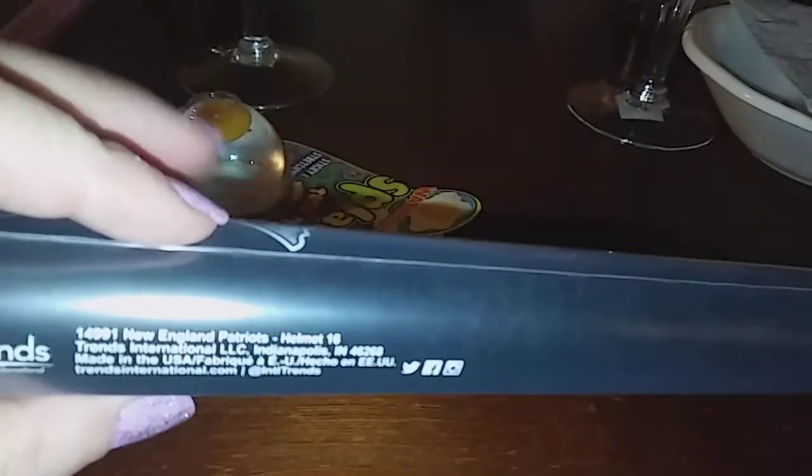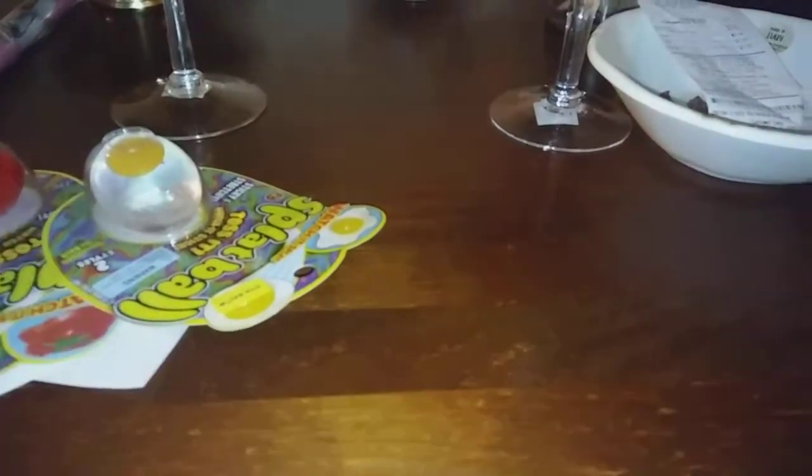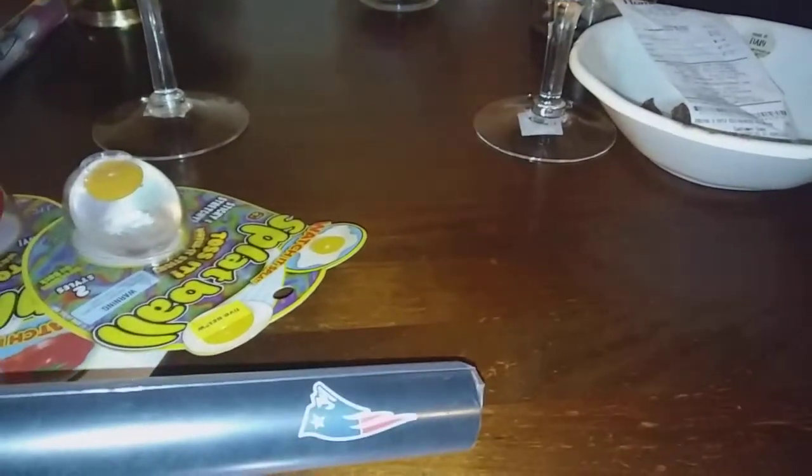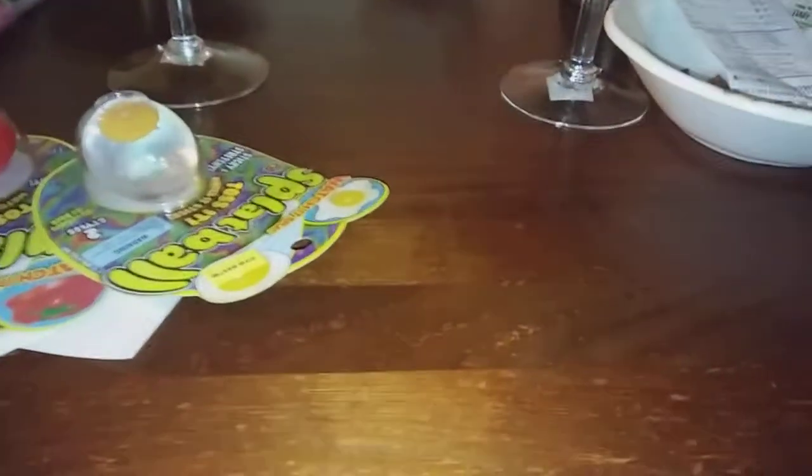So I went to Five Below looking for the Rocher little Easter bally things — they didn't have that. I also wanted to get something for my grandson; he likes football and the Patriots. You can't really tell what this is on camera, but it's a big poster — it has the Patriots helmet and then the flying Elvis logo, also called Pat the Patriot. It's only five dollars there.